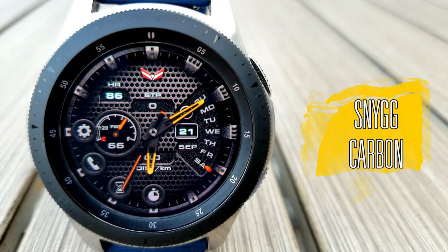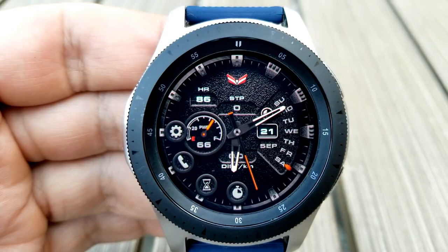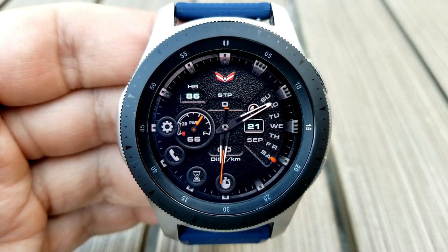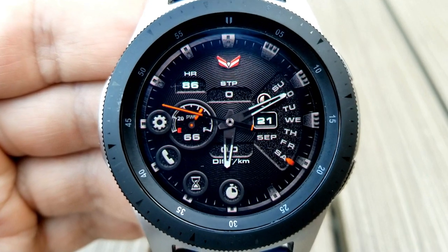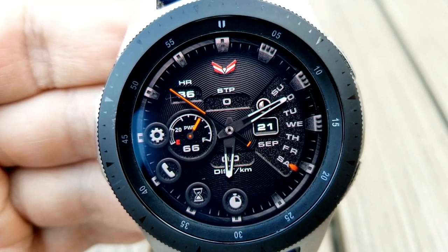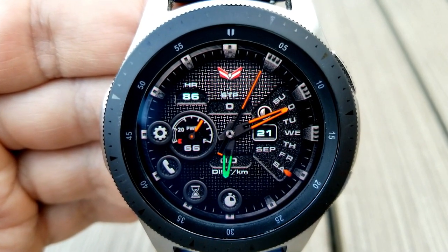Anytime you can grab a Balazi design watch face for free is a fantastic bonus, and this one should definitely appeal to those that enjoy modern, sporty, and very stylish designs, because this one has a little bit of everything in it — including an interesting name. I don't know if it's pronounced 'Sing' or 'Singy' or however you want to say it, but the bottom line is that this one is a beauty.